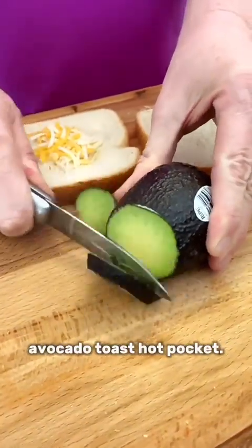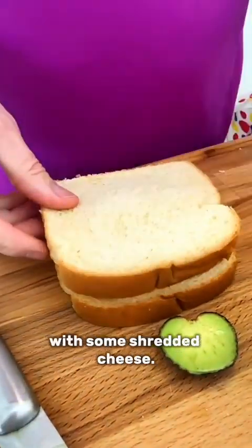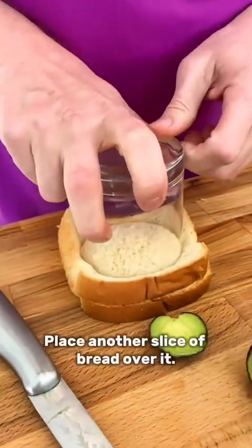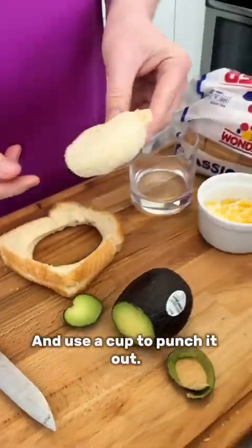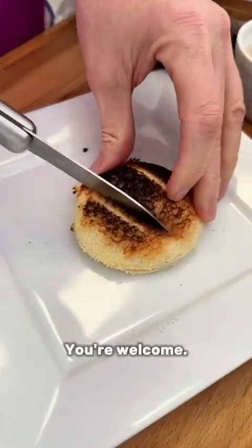You are gonna thank me for this avocado toast hot pocket. Place a slice of avocado on a slice of bread with some shredded cheese. Place another slice of bread over it and use a cup to punch it out. Place it in the toaster until it pops. Enjoy your avocado toast. You're welcome.